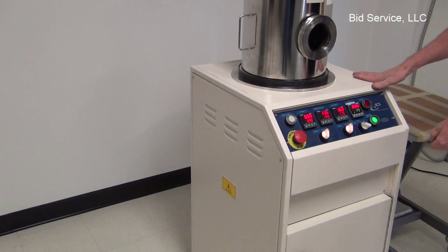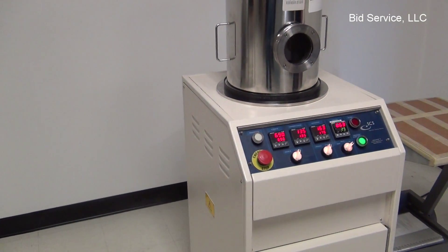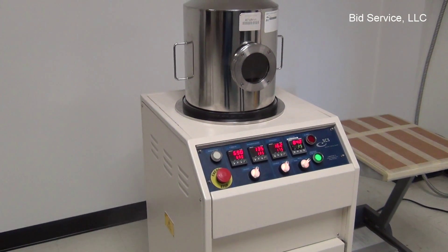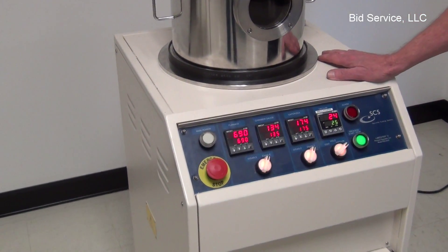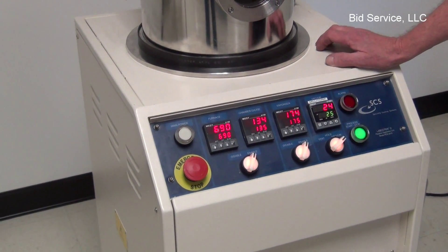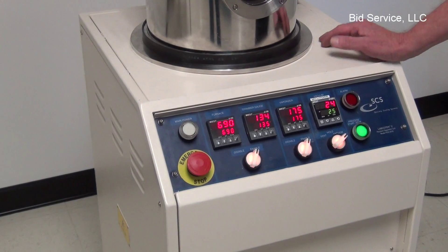And we'll repump the system down. Once the system has been pumped down to the vacuum set point, all controllers will be active and the process will start on its own.